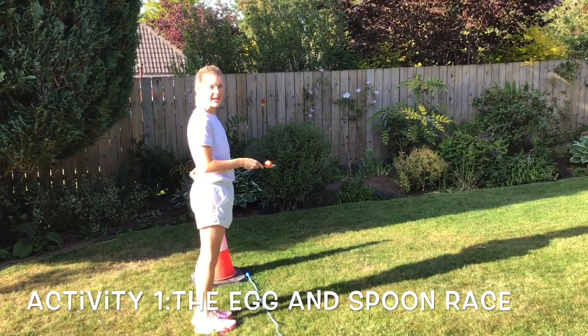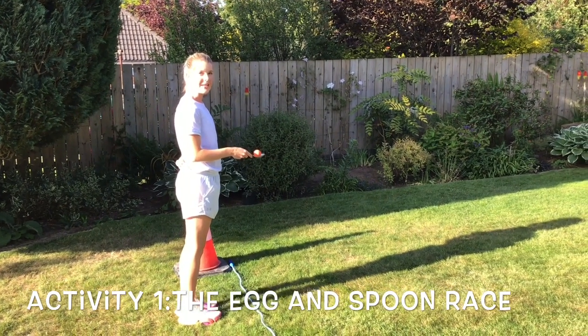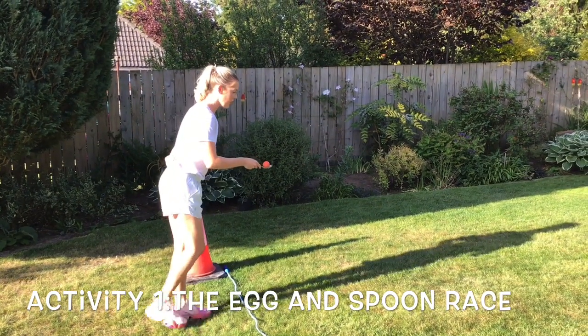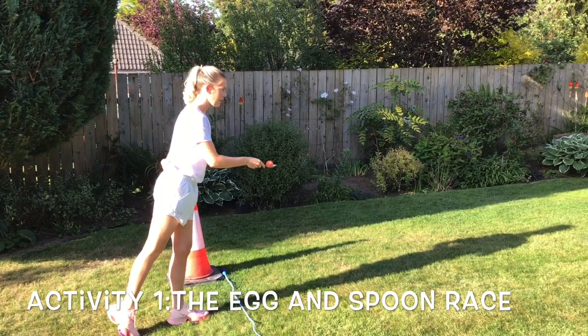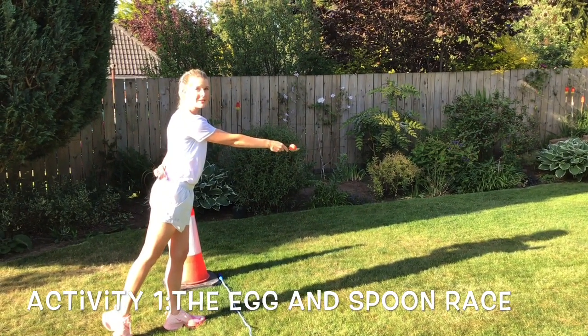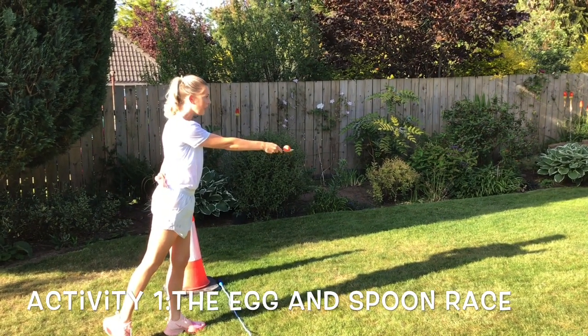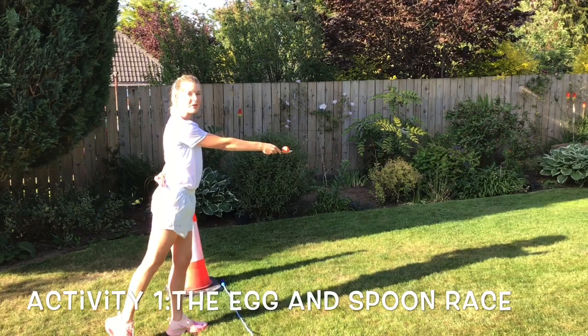Stand behind your starting line and when the adult says 'ready steady', tilt your body forward, put your leg back and your arm out in front of you. To keep your balance, make sure that you keep your eyes on the object on your spoon and keep looking in the direction in which you are walking or running.